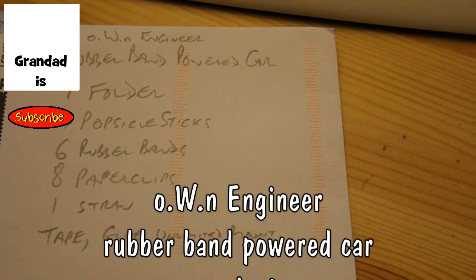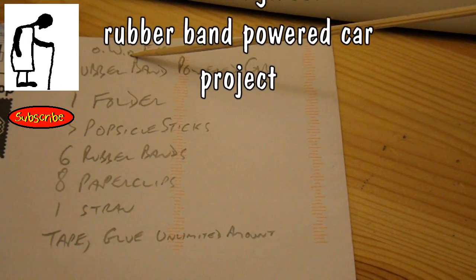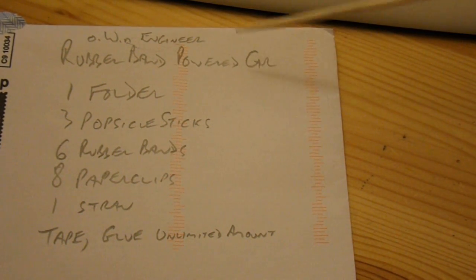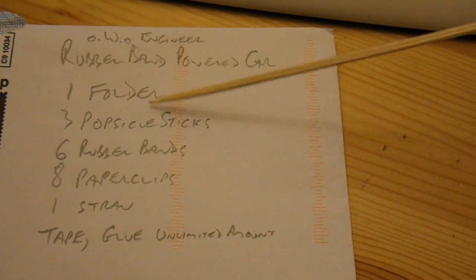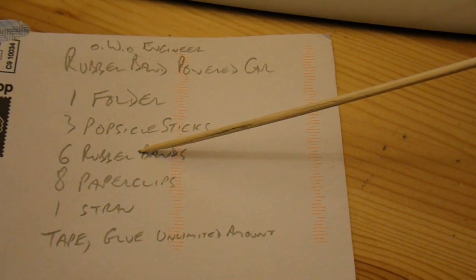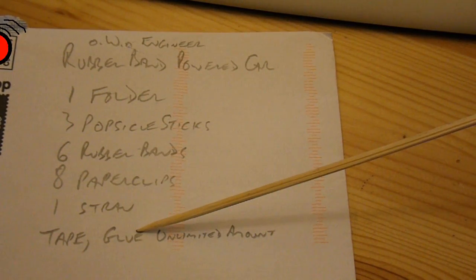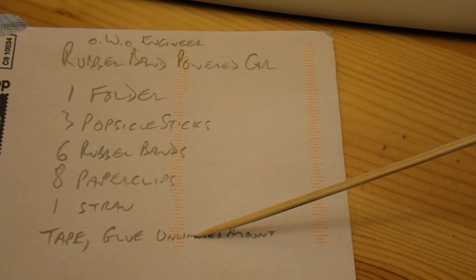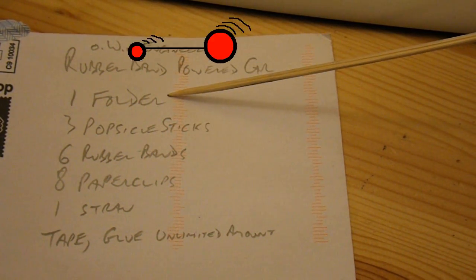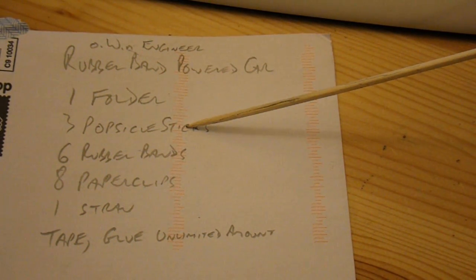Hi guys. I was going through the comments on one of my videos, and OWN Engineer suggested I should do a rubber band powered car. The components are: one folder, three popsicle sticks, six rubber bands, eight paper clips, one straw, and tape and glue in unlimited amounts. I wrote back to him asking what the dimensions of the folder were, what it was made of, and whether the popsicle sticks were round or flat.